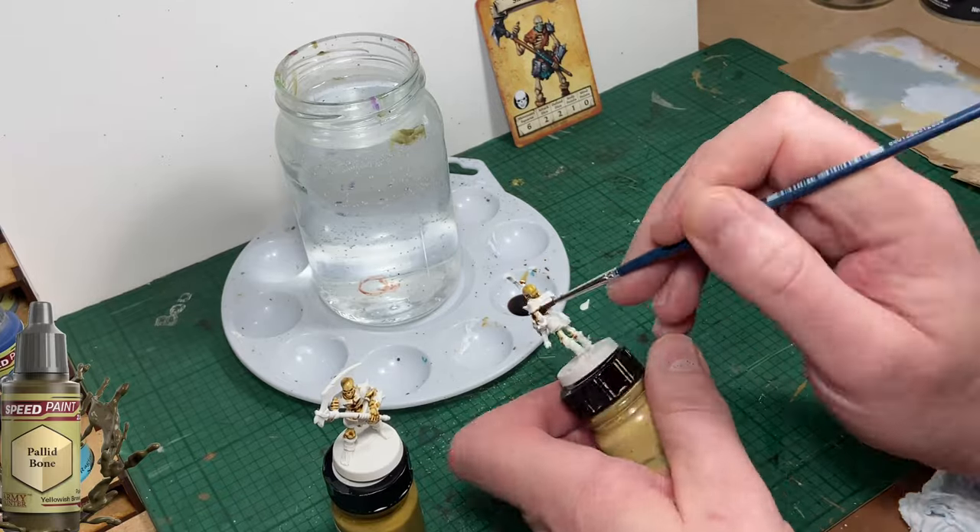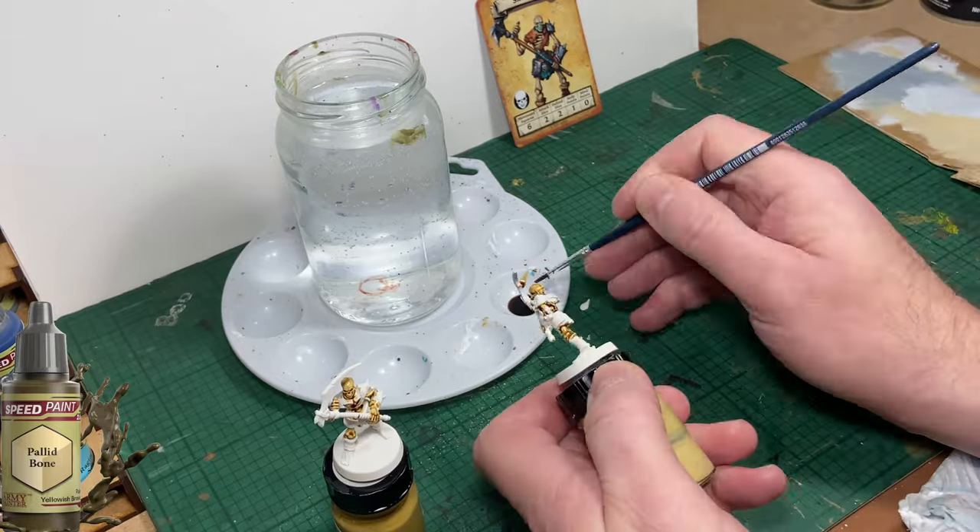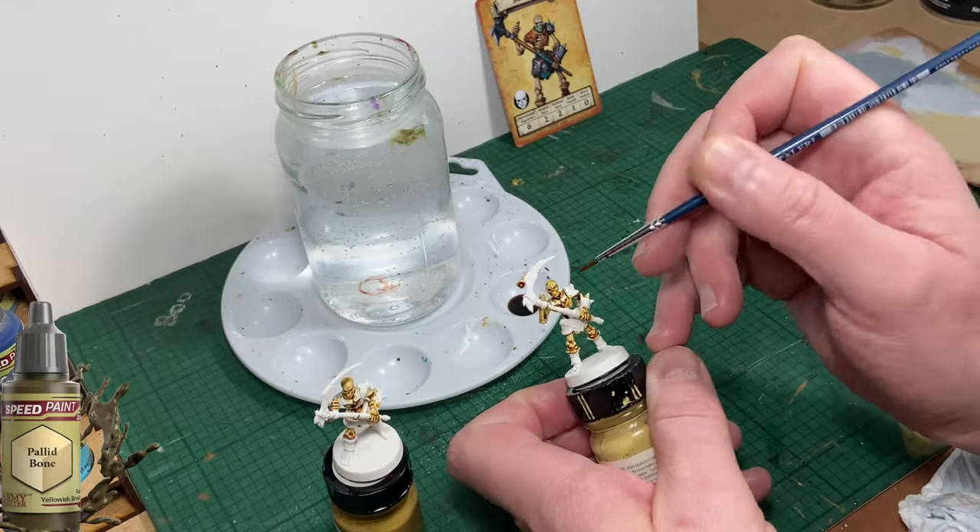You'll also notice that I'm batch painting these models. There are four in the base set so I want to paint all four at once.